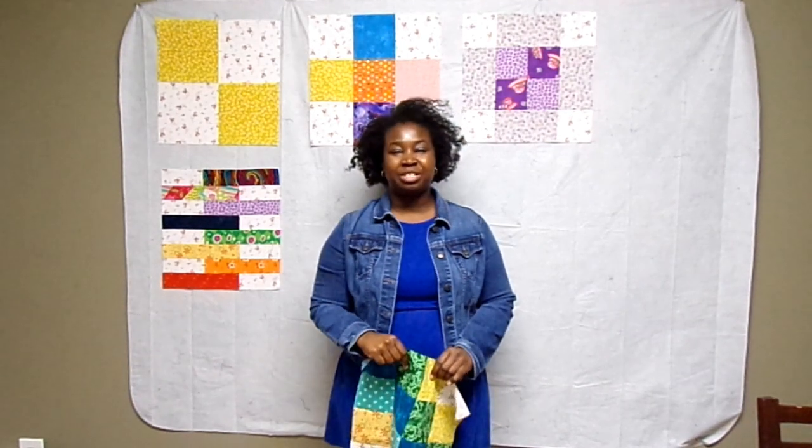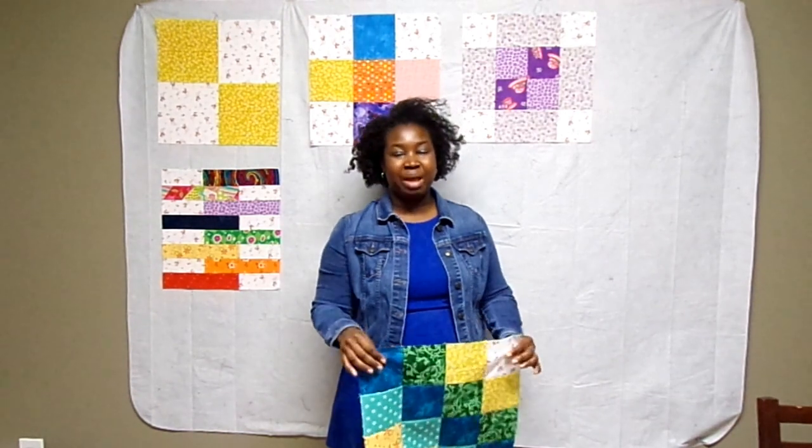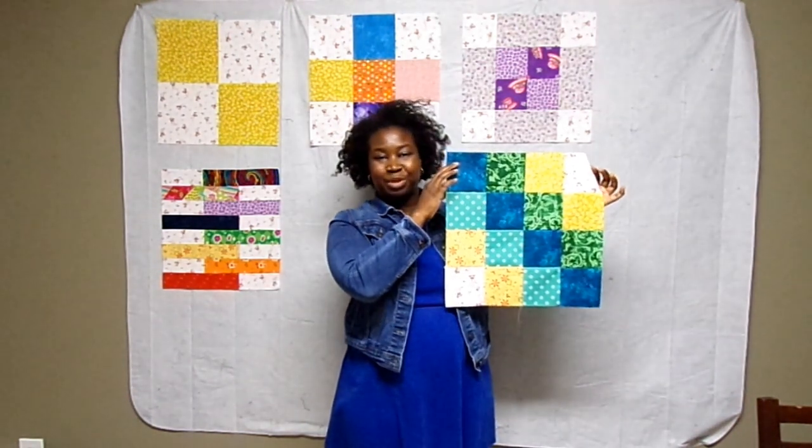Hello, thank you for tuning in to my channel. We're working on the beginner sampler quilt today and we're going to create block number five. So if you want to see how to make a block like this, please stay tuned.